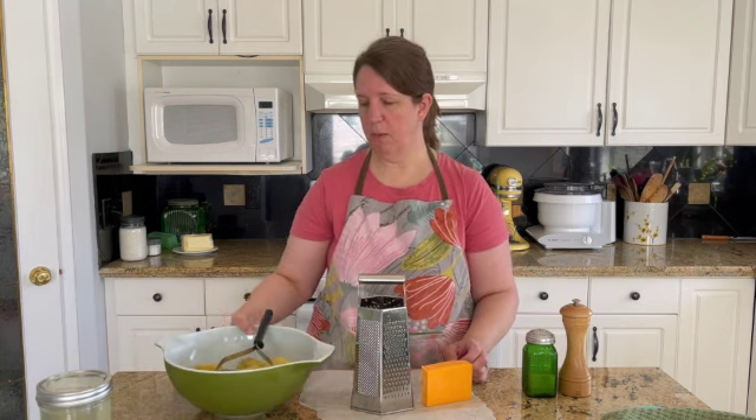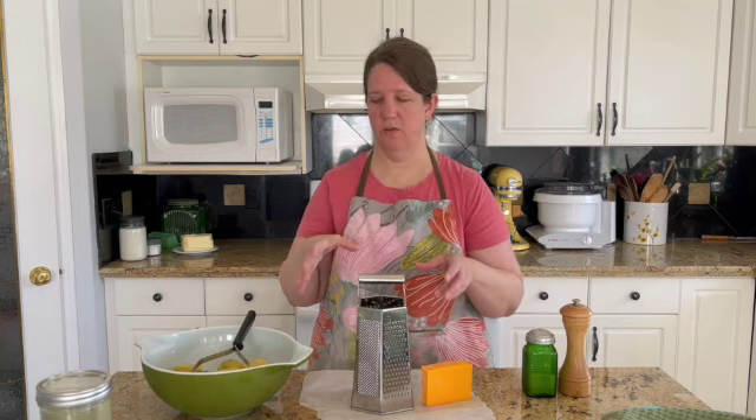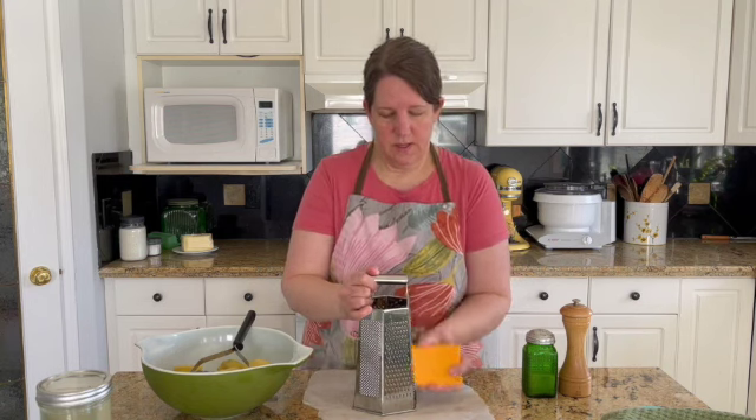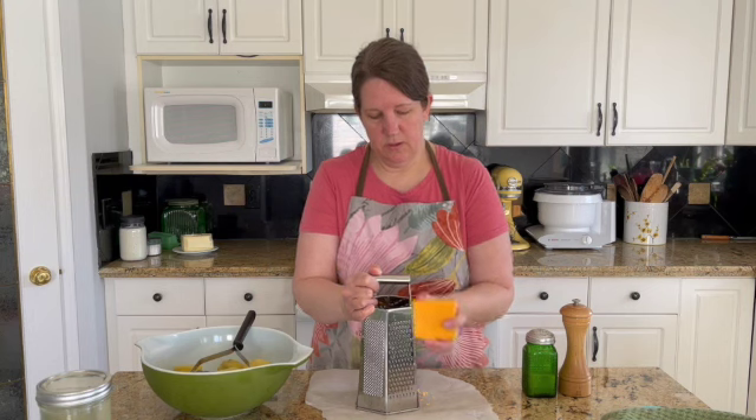I thought a couple pounds for two reasons: that was what was left in my bag in the pantry, and also it's only a single recipe of dough, so it won't actually use a lot of mashed potatoes. So I'm going to grate the cheese, and I'm using sharp cheddar because that gives you the most flavor.